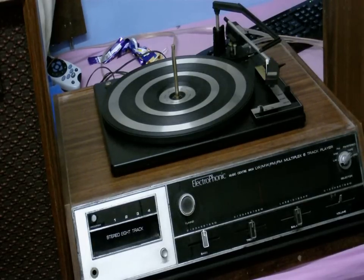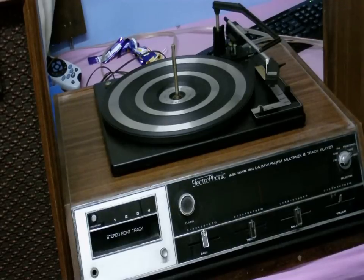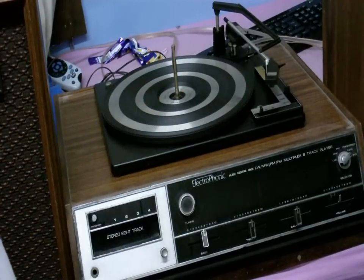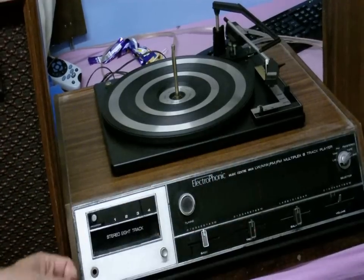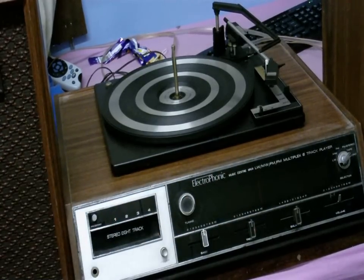Okay, what do we have here — apart from a really terrible camera angle — this is an electrophonic music center. It has a turntable, a radio tuner, and an 8-track. Let's take a closer look at this.